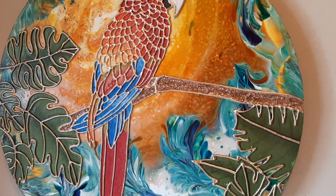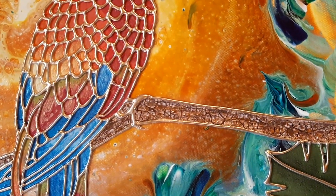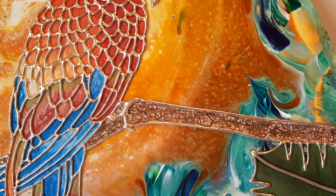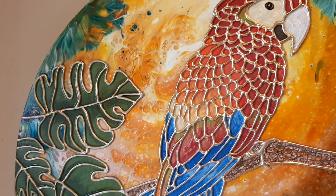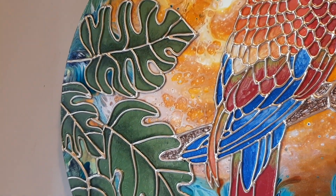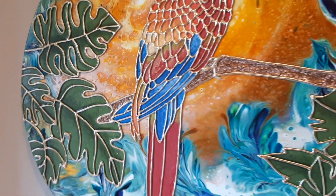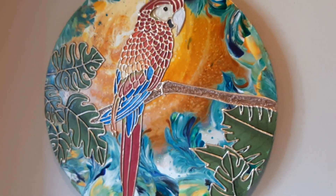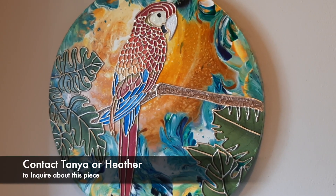Get close up so you can see the crackle paste in the branches. Added a little shading to the leaves. This piece is available — you can contact either Tanya or myself if you're interested.